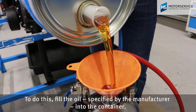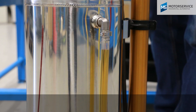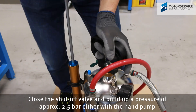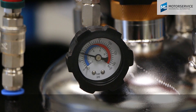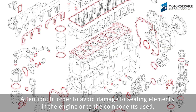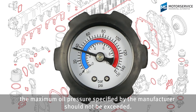To do this, fill the oil specified by the manufacturer into the container, close the shut-off valve and build up a pressure of approximately 2.5 bar, either with the hand pump or a connected air pressure device. In order to avoid damage to sealing elements in the engine or to the components used, the maximum oil pressure specified by the manufacturer should not be exceeded.